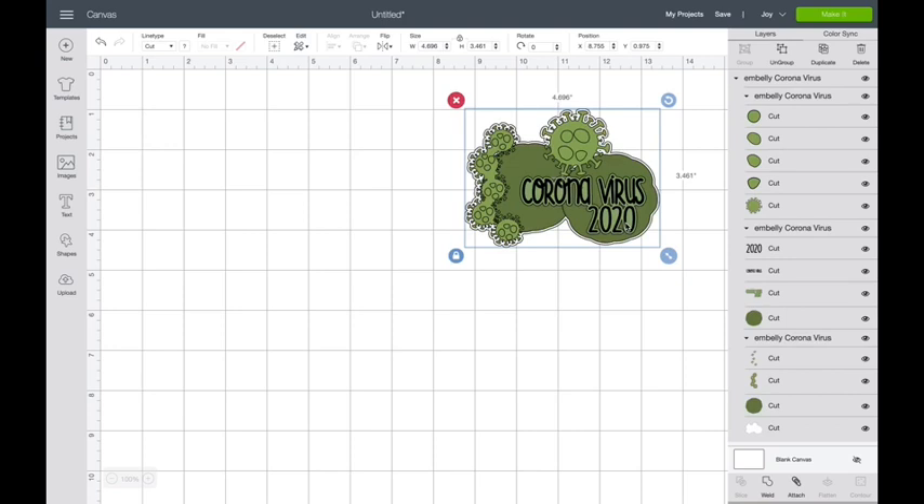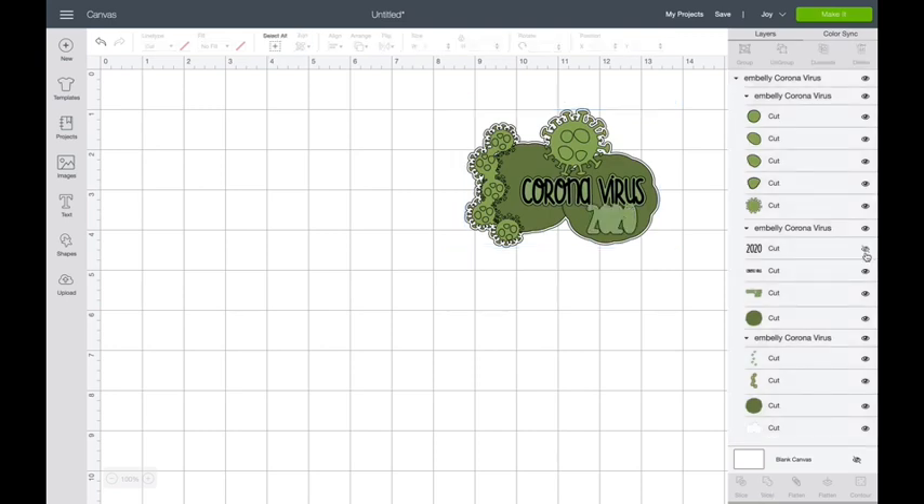You also might decide you don't want the virus there — you want to put something else there, in which case you could simply turn that layer off and add whatever you wanted in there. So let's go back to turning it on because I want all those things there on mine.